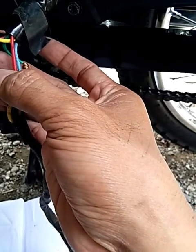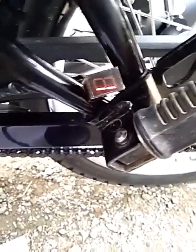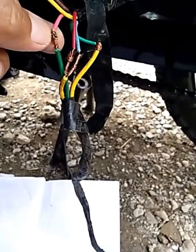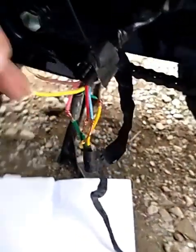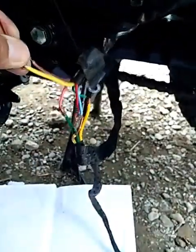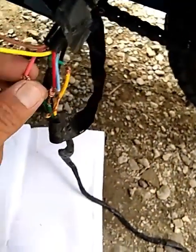Dito naman tayo sa pink. Try natin sa pink — kung ano siyang gear. So, ang pink ay nasa first gear. So, pwede nyo itong isulat, mga boss, para hindi kayo malito. Yung pink is first gear. Then yung kanina — yung brown disregard, yung yellow ay nasa zero — which means yellow is neutral, then pink is first.